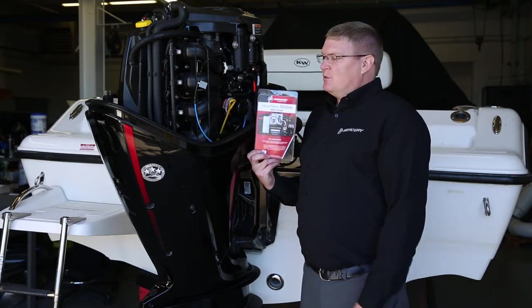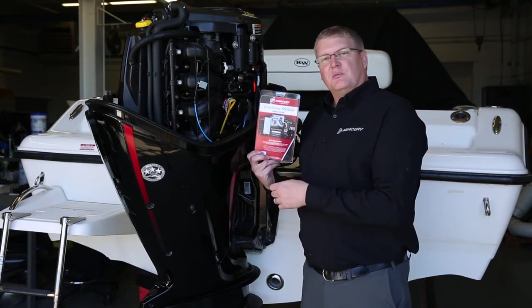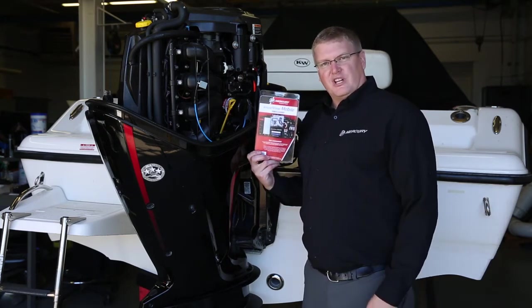For today's example, we're using a 115 four-stroke, but the actual installation is very similar for any of our 40 horsepower and above SmartCraft capable outboard engines.